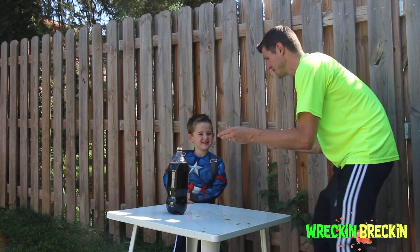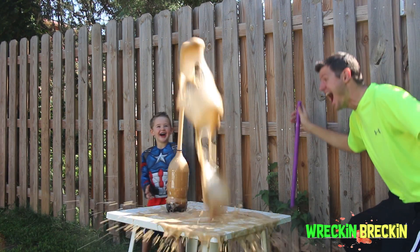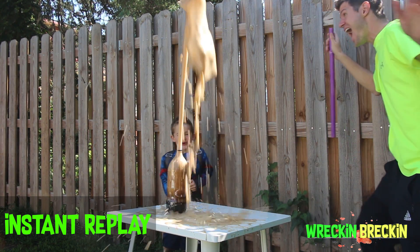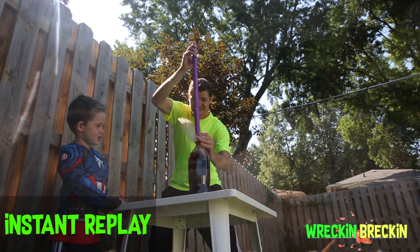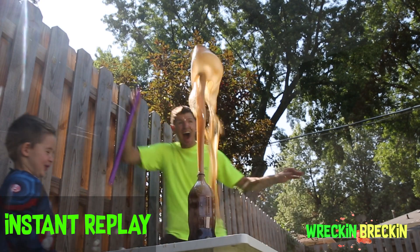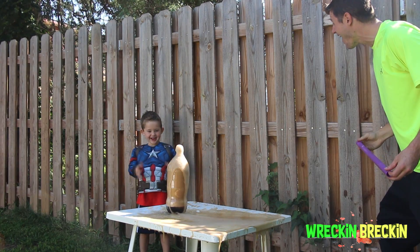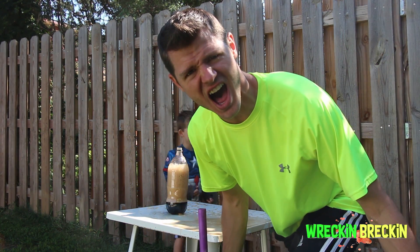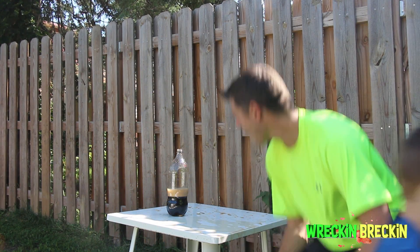You stand right here Reckon Breckon. Okay, here we go — 1, 2, 3, go! Ha ha ha! How high do you think that went Reckon? That was awesome! That was so awesome guys! How high did that one go Reckon Breckon? It goes so high! Wow, that was cool!